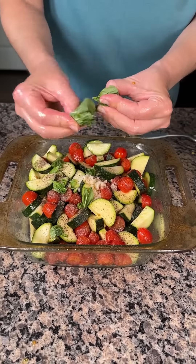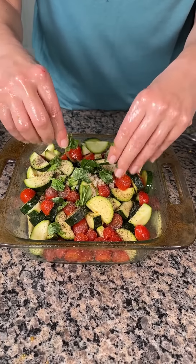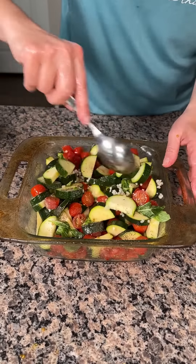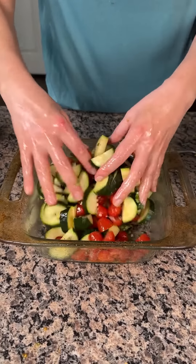All right y'all, this is a quick and easy delicious meal. Y'all can eat this as a meal or as a side dish — it's two steps, very easy. So we're just going to give this a little mix. Might as well just use my hands again.